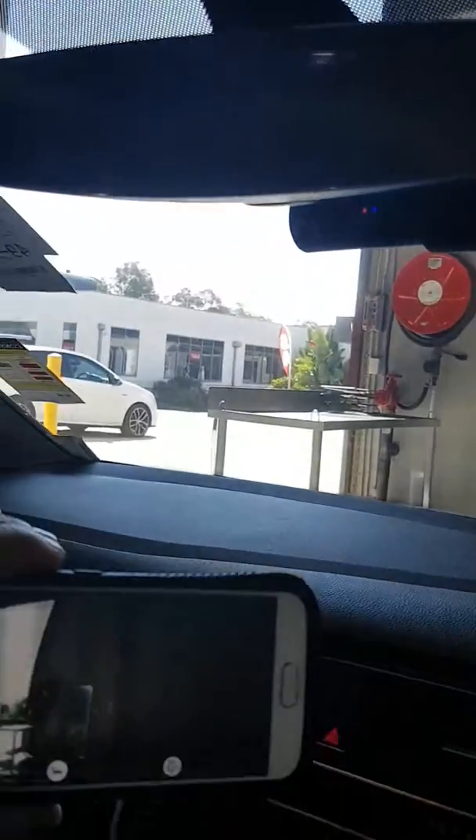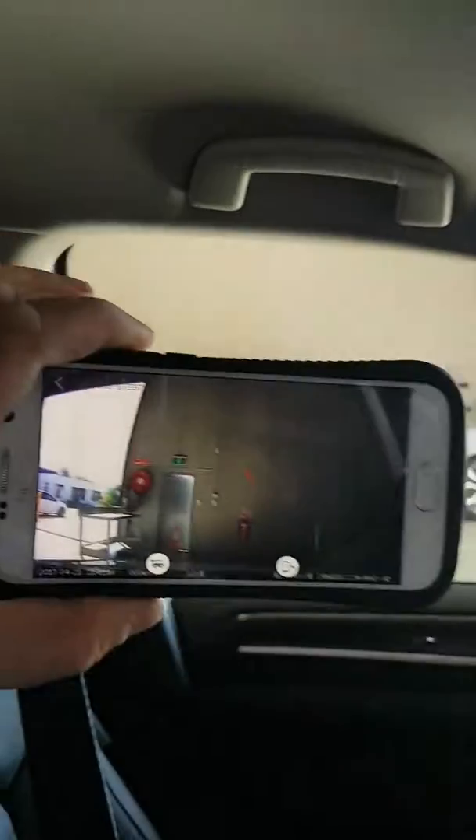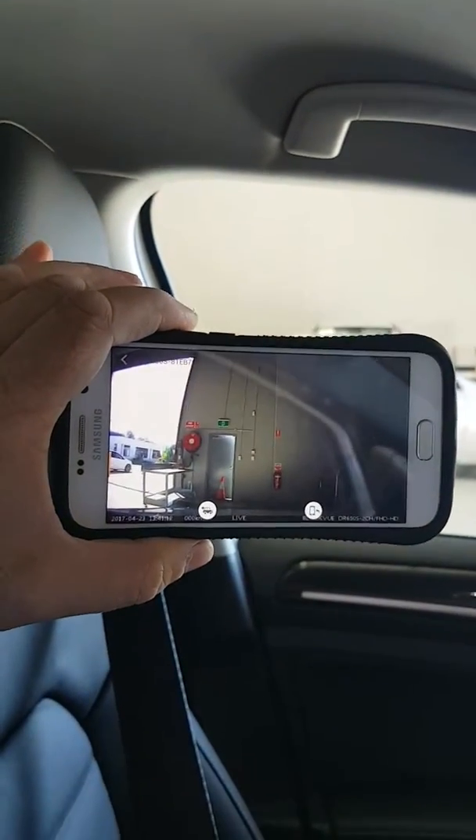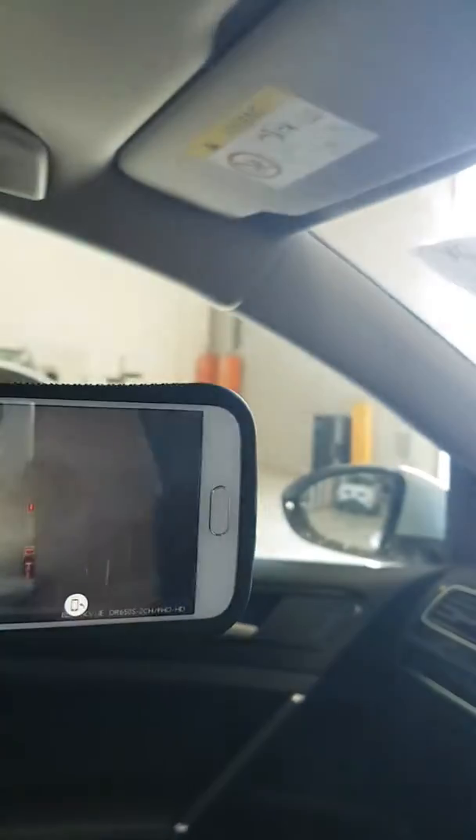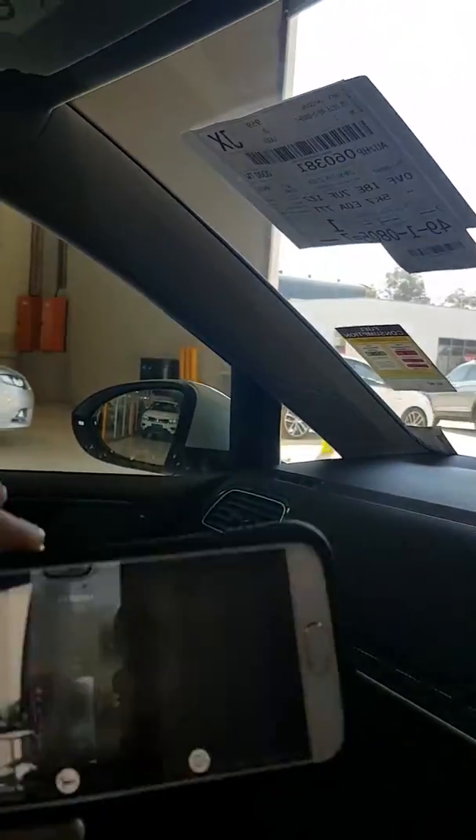I just installed the DR650 Blackview dashcam to a new Golf TSI. It comes with the Blackview app where you can view what's happening at the front and also view the recording from the back. It comes with two cameras which record simultaneously.